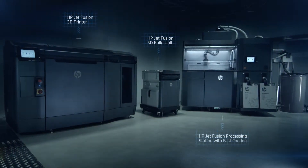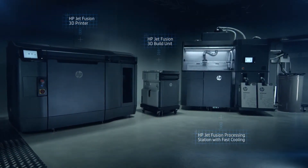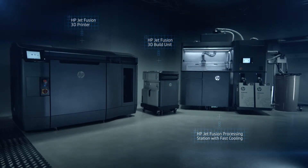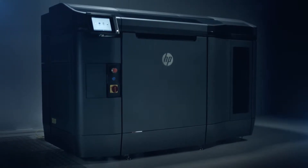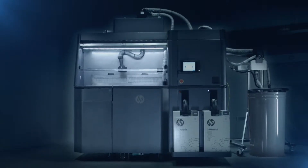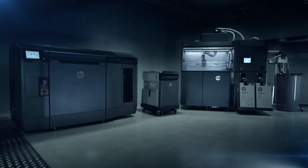Introducing the HP JetFusion 3D printing solution, made up of a printer, build unit, and processing station with fast cooling. With a more efficient 3D printing workflow, now you can deliver functional parts up to 10 times faster at the lowest cost.